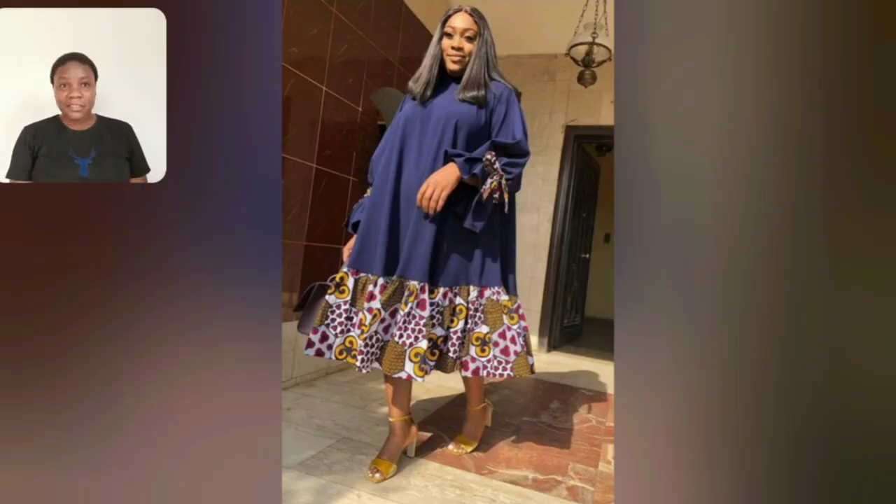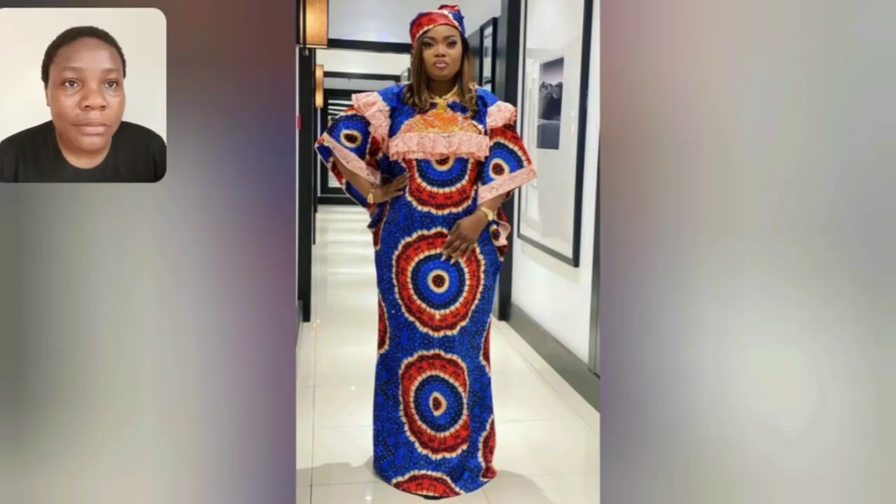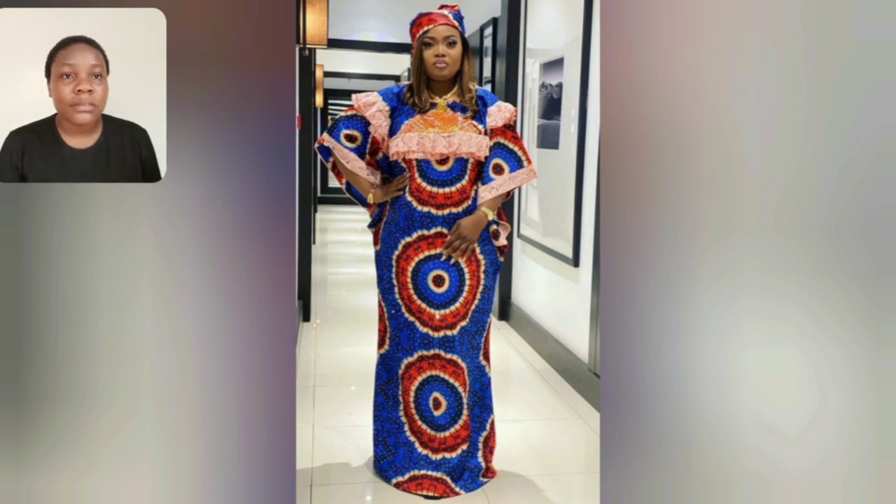Guys, you cannot tell me nothing about this gown - you cannot tell me! You can use belts to rock this gown; look at the sleeve, it's just beautiful. Even this particular one - this looks like adire, very very very beautiful guys. I love everything about that gown.